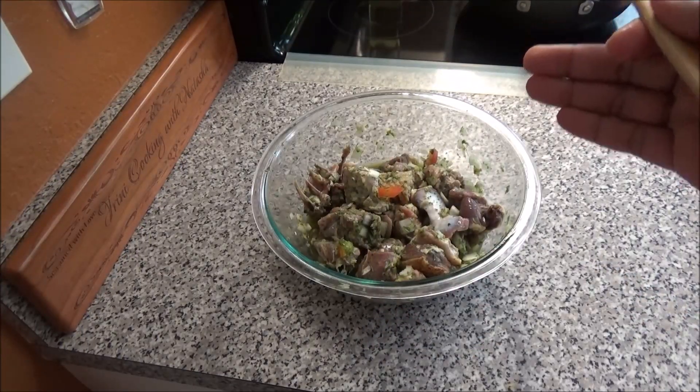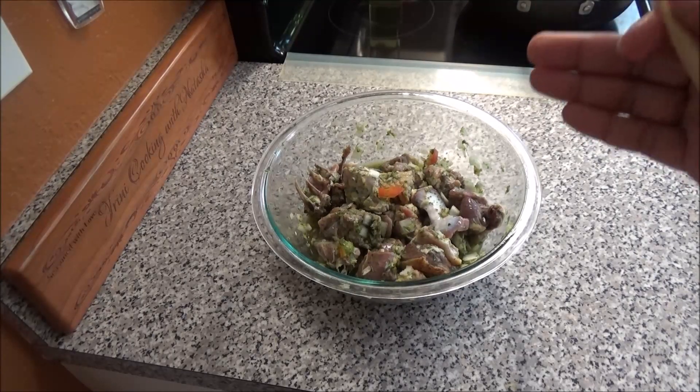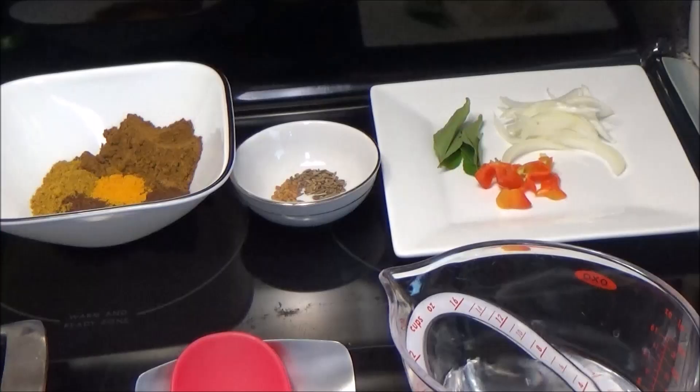Once everything has been mixed in, you're gonna cover this and marinate in your refrigerator for a minimum of one hour.